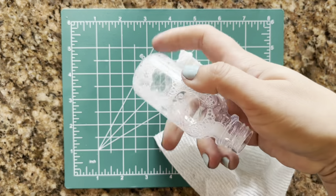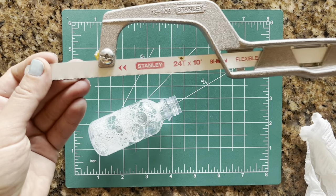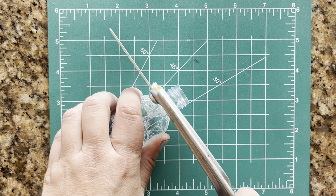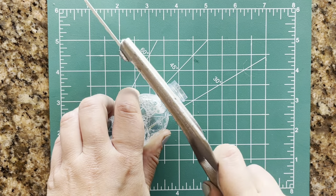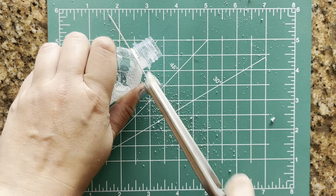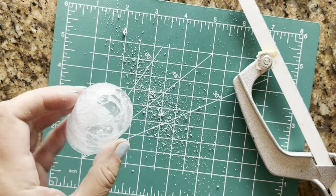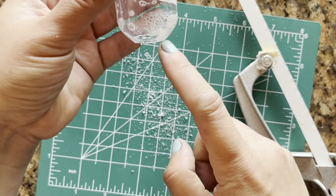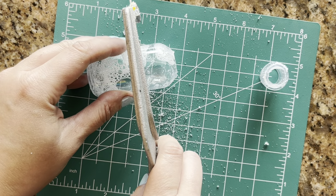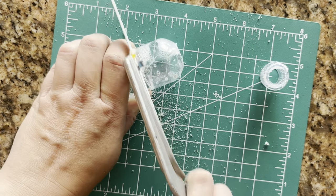I've removed the label and cleaned the inside of the bottle. I'm going to cut the top part off with this mini hacksaw that I got at Home Depot — it's great for cutting plastic and wood and I believe it was under $10. Just be very careful when you cut; your safety is a priority. This will be the base of our fruit bowl, and I'm going to make another cut a bit higher depending on how tall you want your bowl to be. It's better to cut higher than you intend because you can always trim the excess with scissors later.